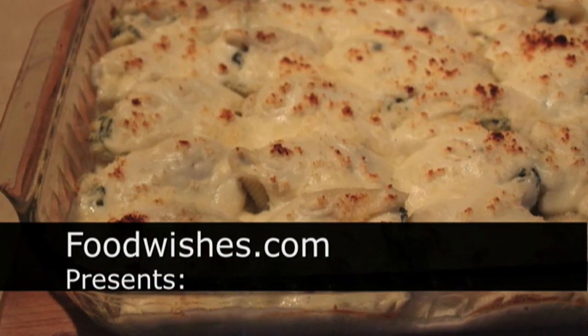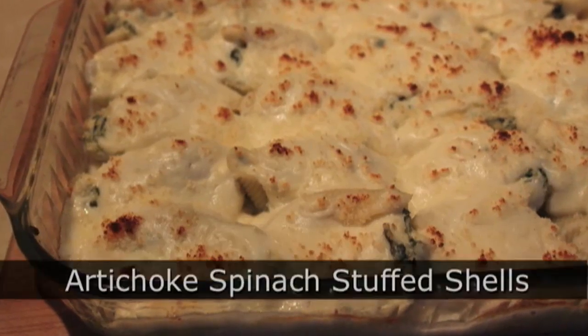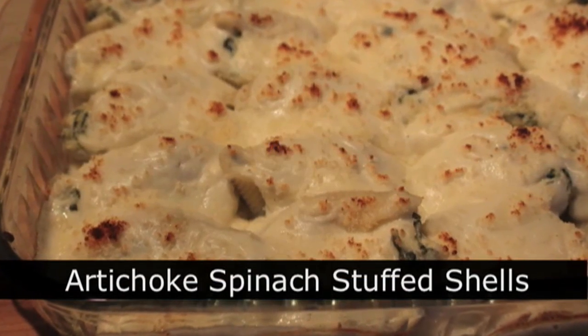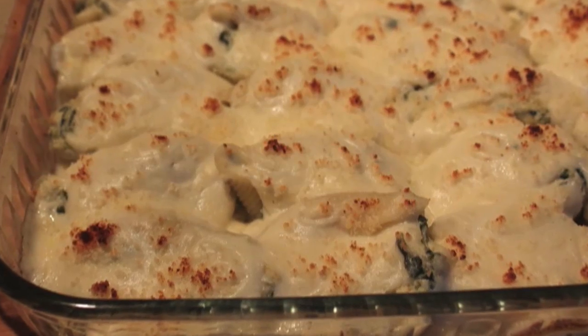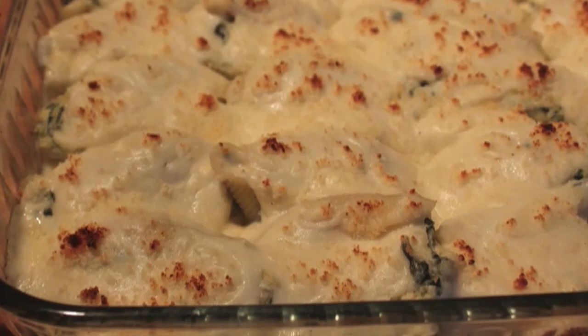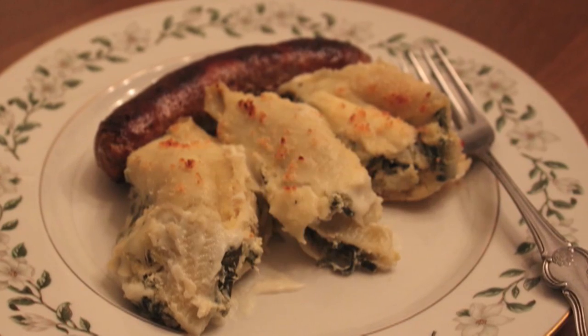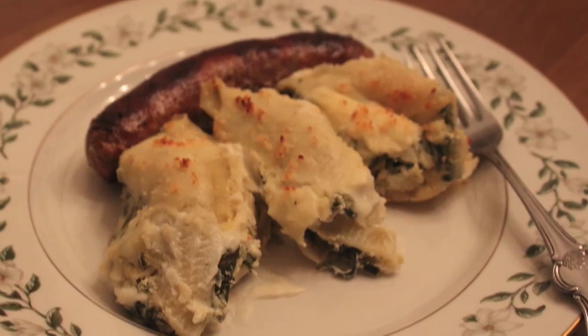Hello, this is Chef John from Foodwishes.com with artichoke spinach stuffed shells. I had some leftover spinach artichoke dip from the Super Bowl party, and when we cook with leftovers, we don't care how it comes out. You have to have no fear. We're not following the recipe, we're just cooking, which is way more fun.